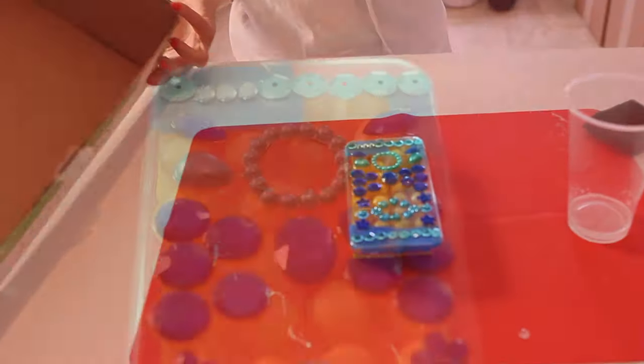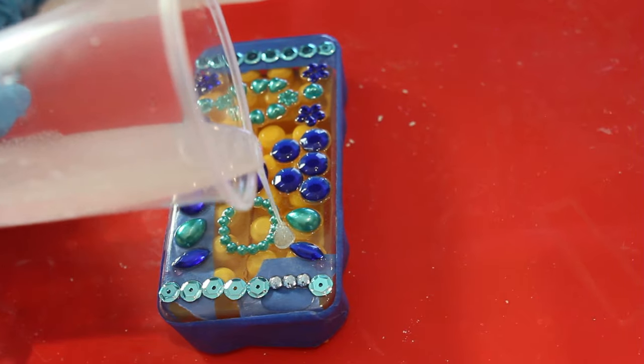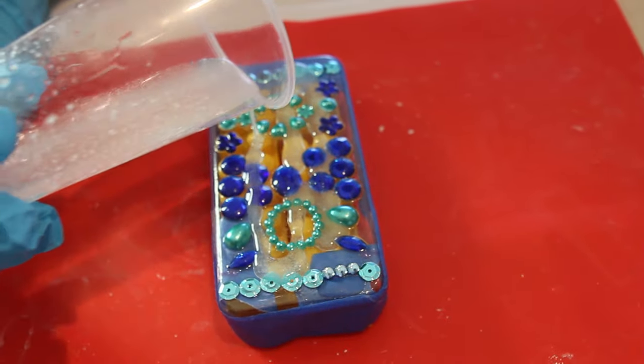It's the next day and we are going to reveal the phone case. Oh wow, it looks awesome! Next we are going to put a thin layer of art resin on top of the phone case just to seal everything. Just a thin coat will do.